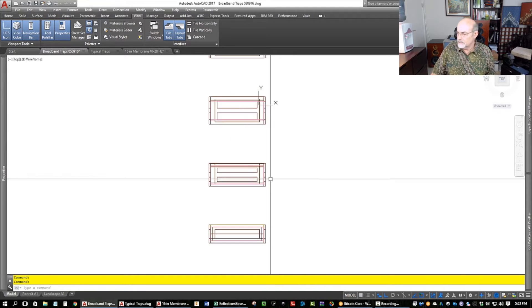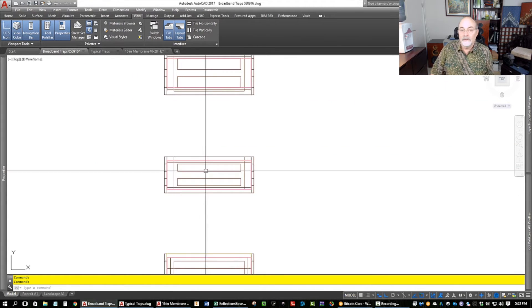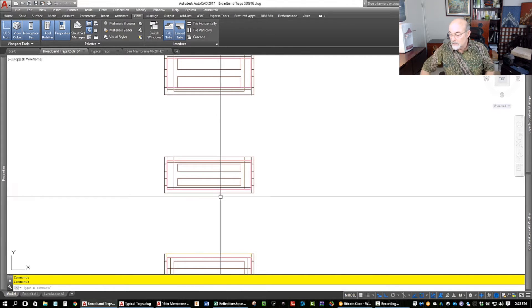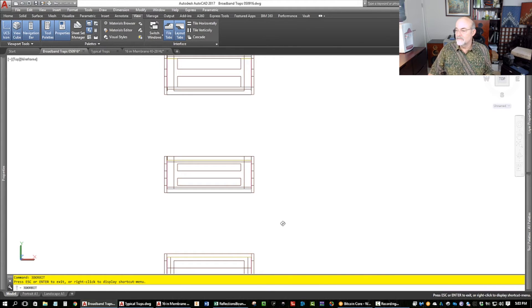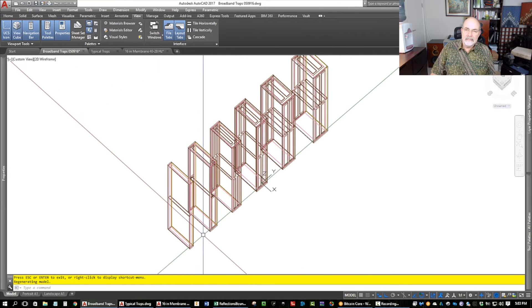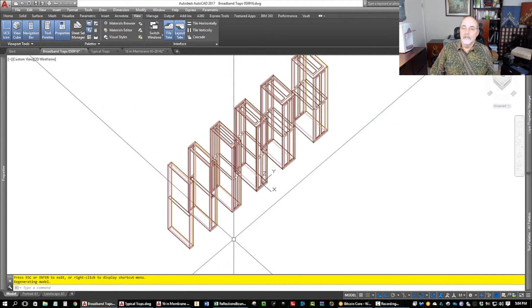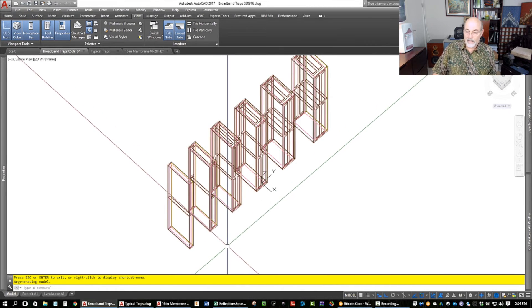We've got broadband traps here — these are typical broadband traps. They have a thin layer of rigid material on the front and are fully filled with fluffy stuff. If you look at the charts, they actually really perform down to where the quarter wave says they will. You try different formulations with heavier stuff on the front, or all filled with heavy stuff, and it just doesn't perform as well — and is often very reflective at much depth.